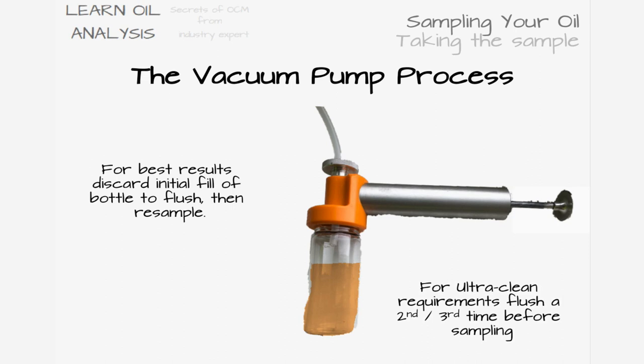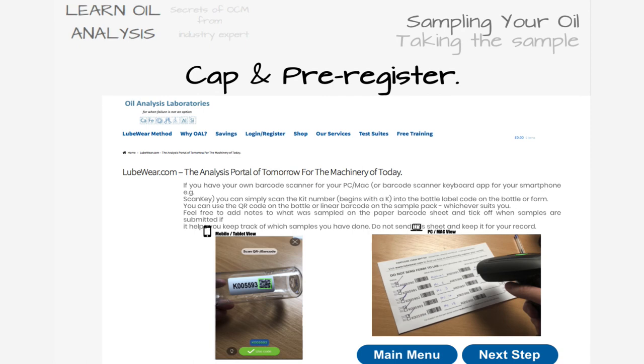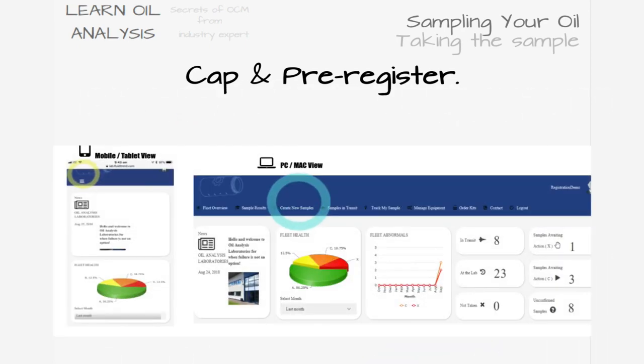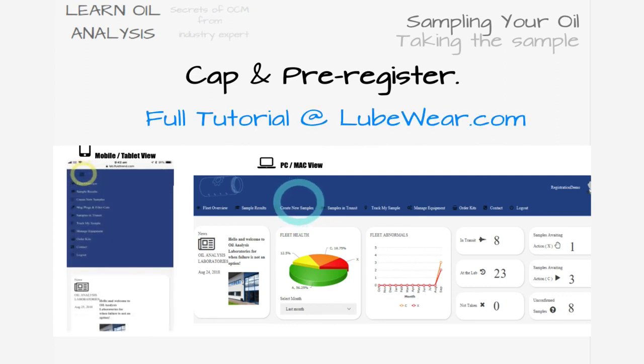As soon as you've taken the sample, unscrew the bottle from the pump and recap it to prevent contamination from the environment entering the sample. The tubing that has gone through the pump should be allowed to drain any remaining drops of oil and have a quick wipe on the bottle side before pulling out of the pump so as not to contaminate the pump. You can now post your samples — keep a note of the bottle K number so you can complete your sample submission process by visiting lubeware.com, logging in to create a sample and registering your bottle barcode.